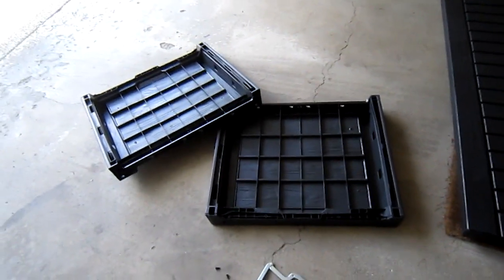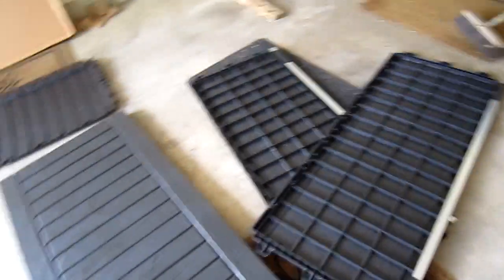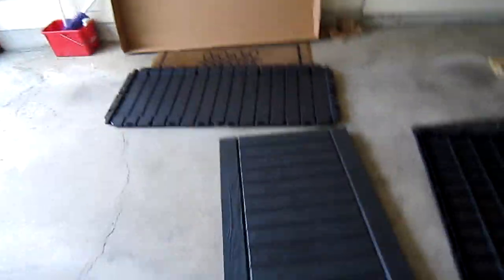The two end pieces are identical. The front and back pieces are identical. There's the bottom and the lid.